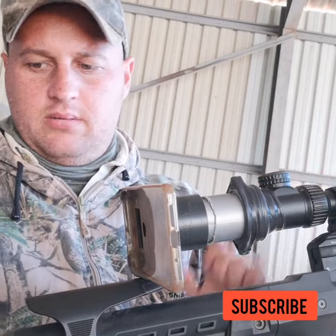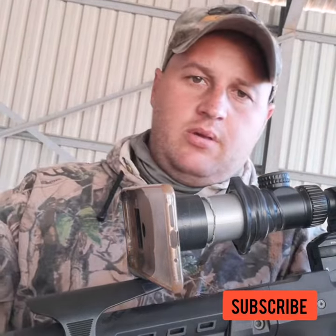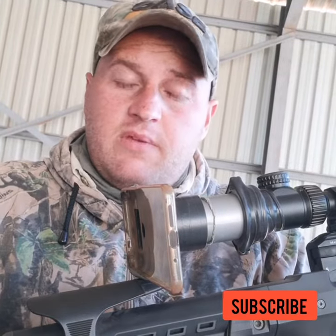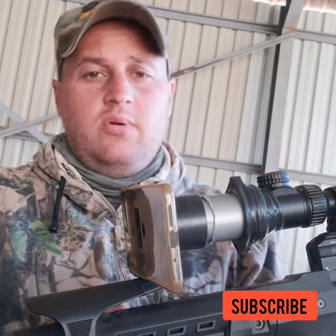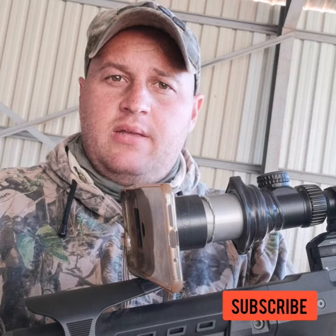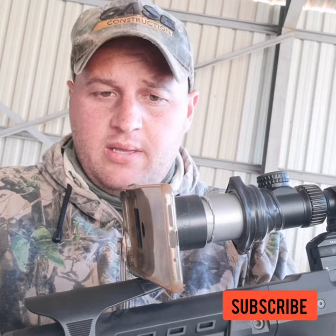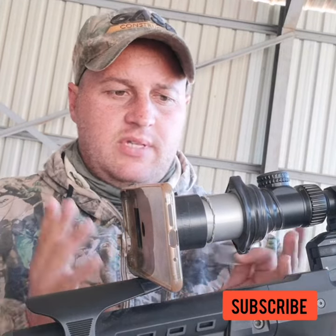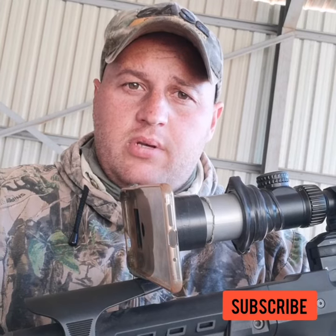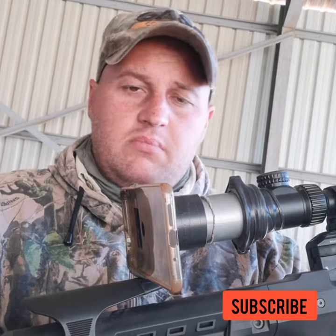Then you just put your cell phone into it and you're ready to go. This is the scope camera that I use. If you've seen some of my videos before, you'll see the footage is not that bad. It's inexpensive and easy to make. After this, I just downloaded Phone Scope on the Google Play Store and you're ready to go.